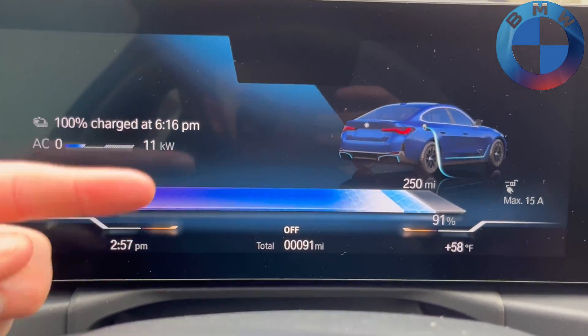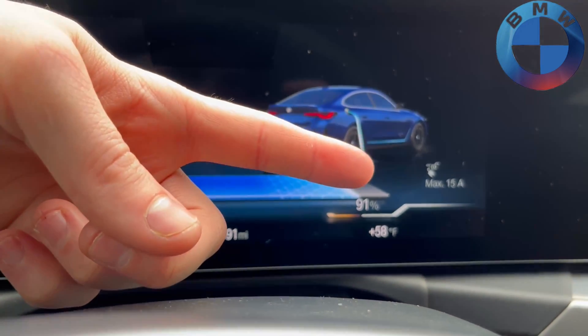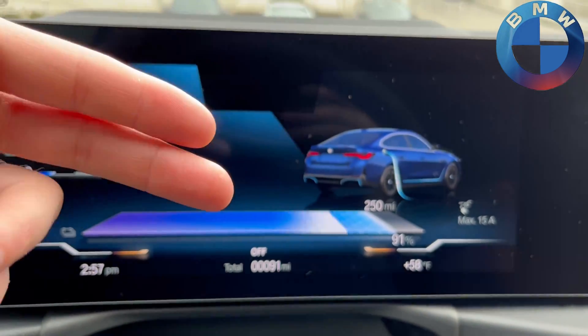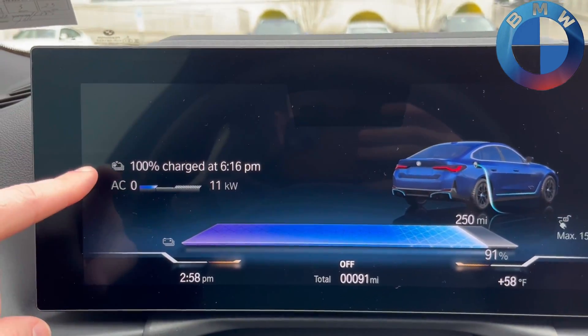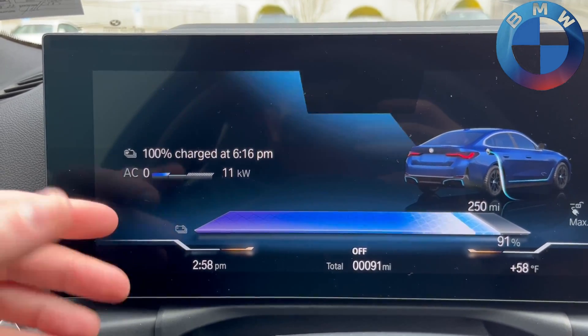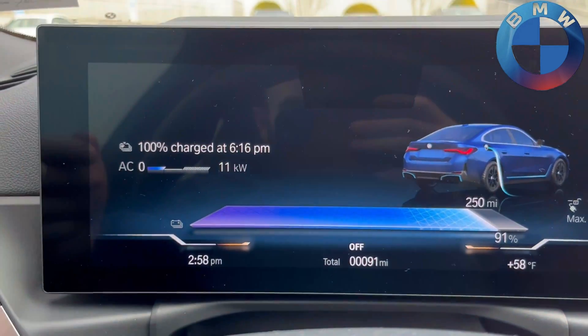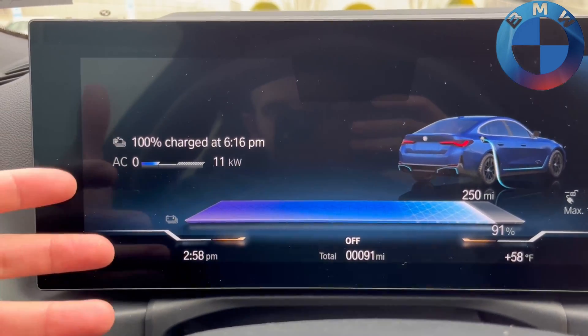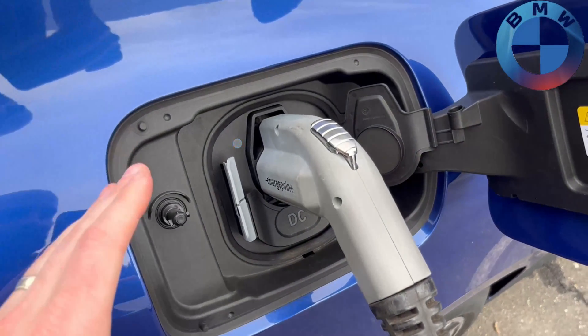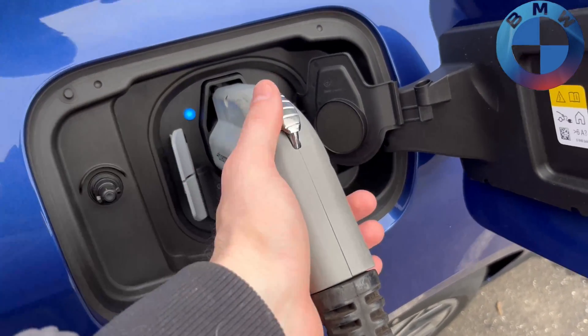The newer charge display is right here, so you can see exactly how much charge you have, how many amps are being taken in on your current charger, your percentage, miles until empty, when it will be fully charged, and right here it shows how much of your zero to 11 kilowatts you're currently using — the maximum the car can take in.